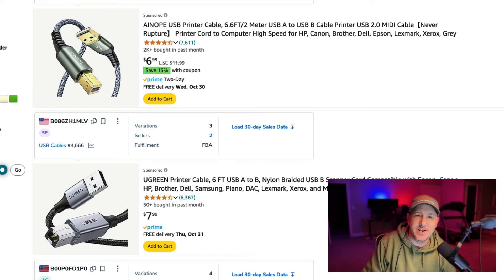It's Matt here with Flight Sim Guides. In this video, we're going to be looking at cables. So what cables do you need to build a flight simulator? Which ones are needed, which ones are not, which ones come with the stuff, and which ones don't?